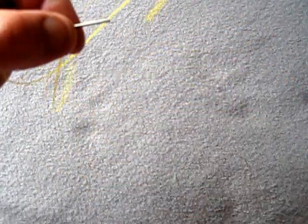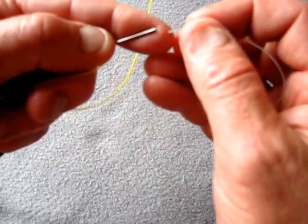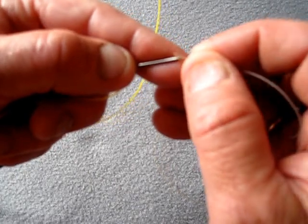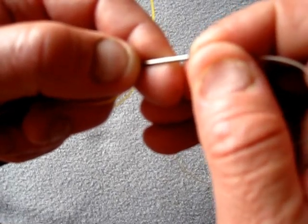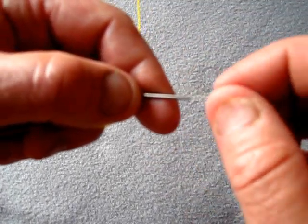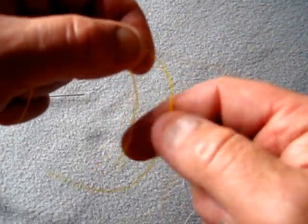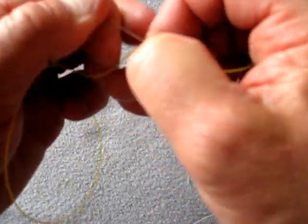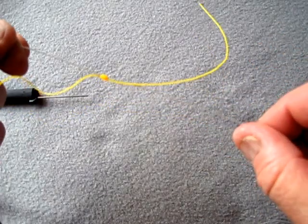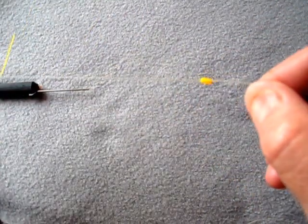Now all you need to do is transfer that onto your trace line. Insert your trace body into that tube once you've got your glasses on, slide your stop knot onto your trace, pull the ends tight, and that is your stop knot. Trim the ends off either side and it'll look like that.